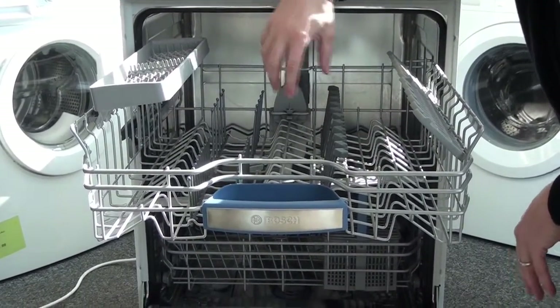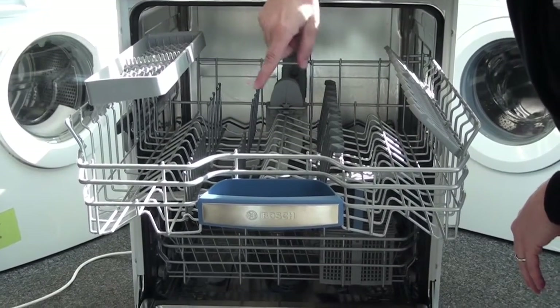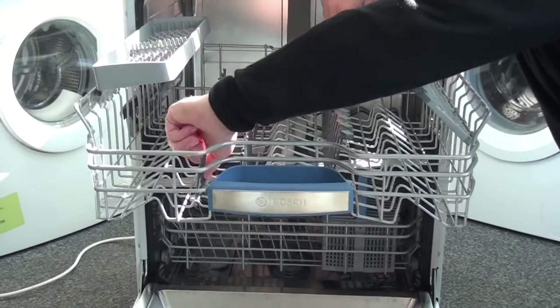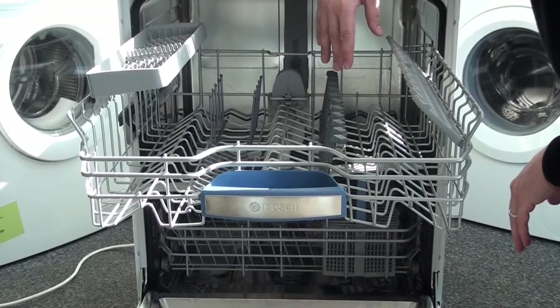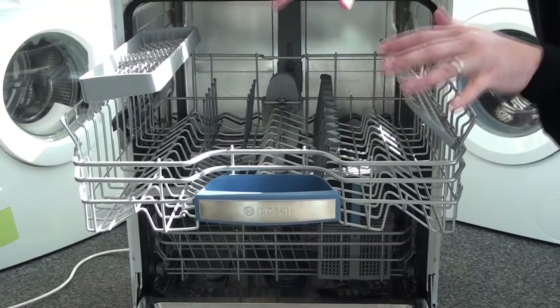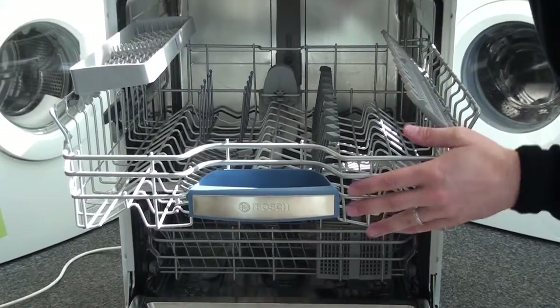Inside the dishwasher there's light grey and dark grey. The light grey parts are moveable, so you can fold them flat if you want to put a small saucepan or a chopping board in at the top so it doesn't sit awkwardly on the tines.